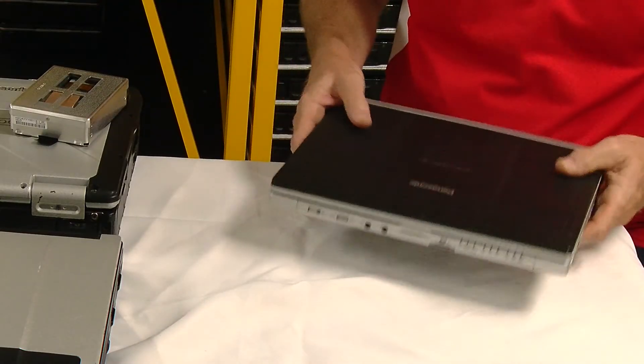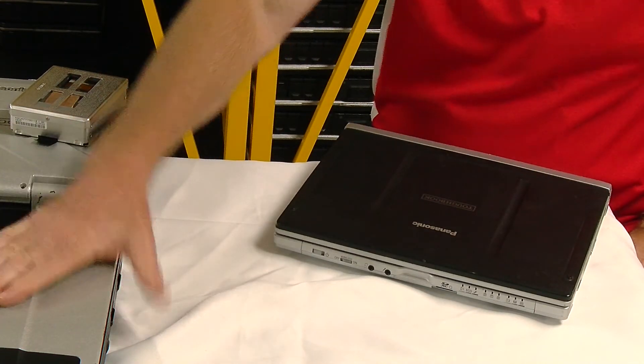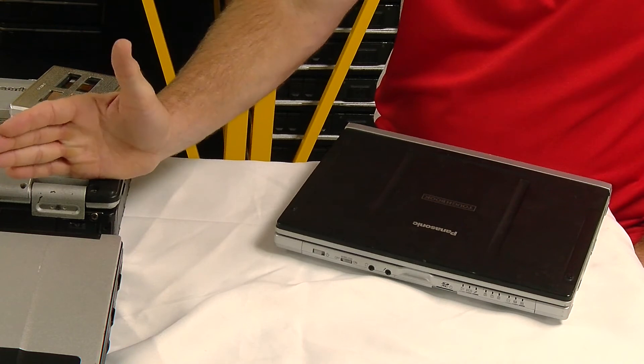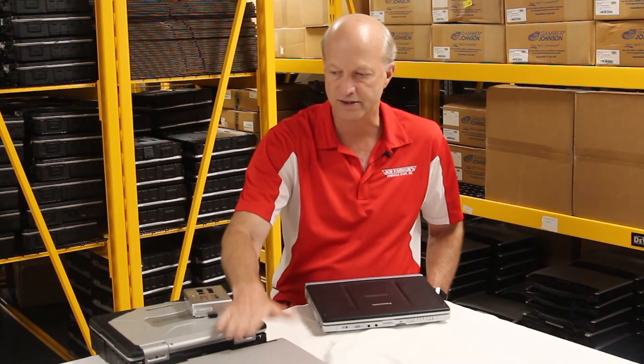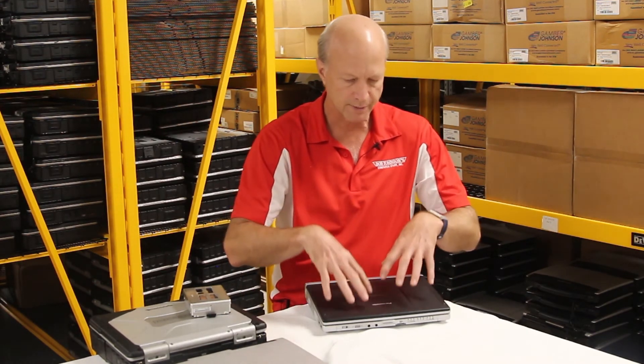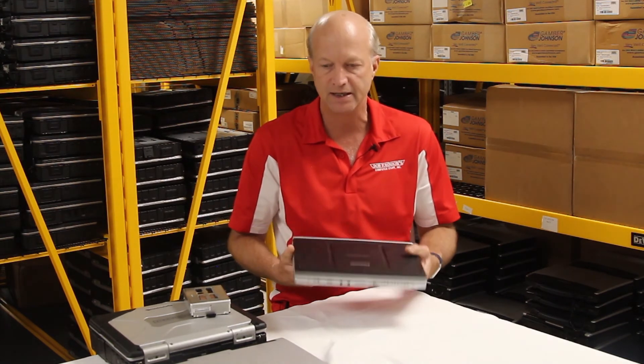I should also mention that on the semi-rugged you get a lighter unit — lighter by a pound or two — because there's not as much metal. With the business rugged, you get a very light laptop, way lighter than either of the other two. It's also smaller.